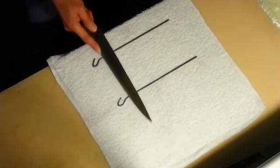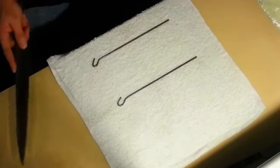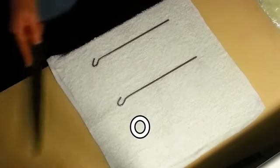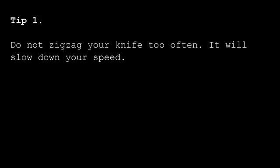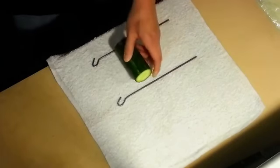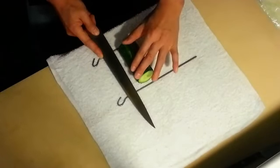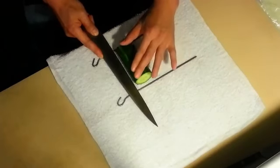When you move your knife along the cucumber, do not constantly go in a zigzag motion. Instead, go in an almost straight movement while adding a little bit of zigzag motion. Roll the cucumber while pressing down on both ends with equal pressure.